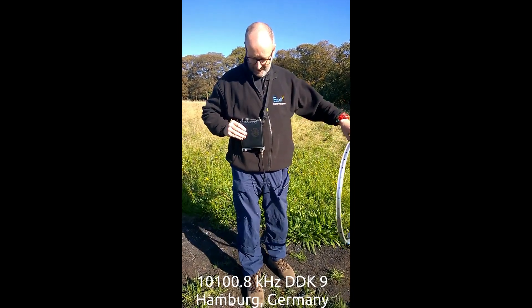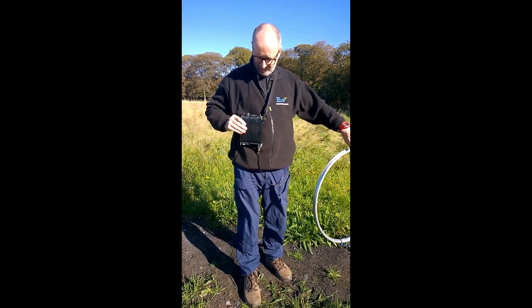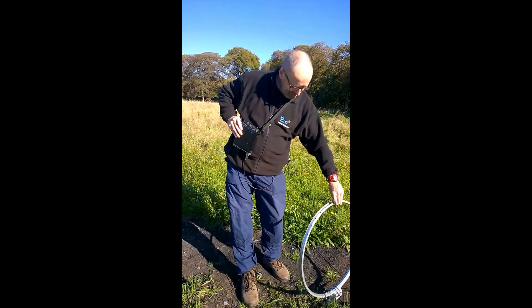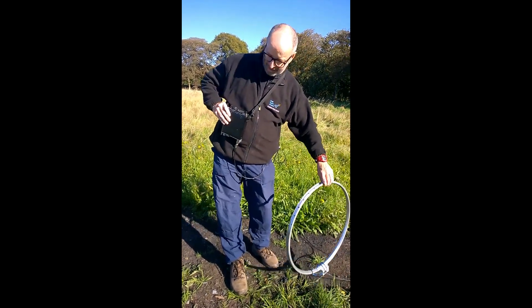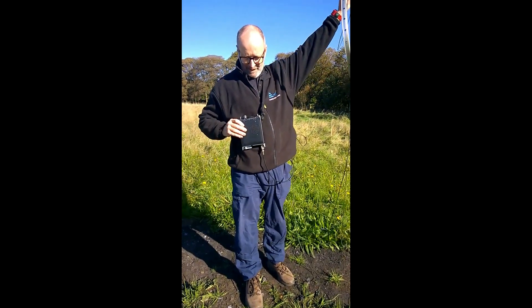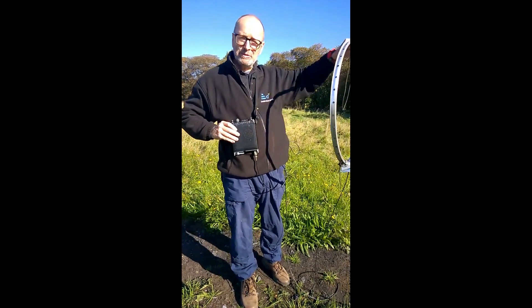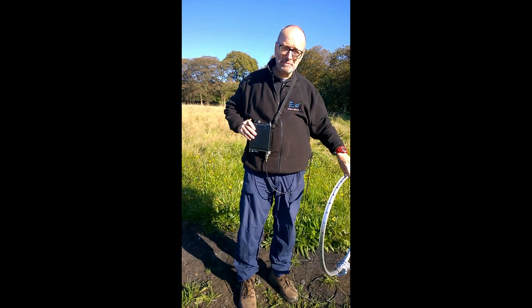Currently conditions are pretty poor — we're getting S8. The antenna on the ground is still S8, and turning it up it's S8 again. So the actual height doesn't seem to make a difference.